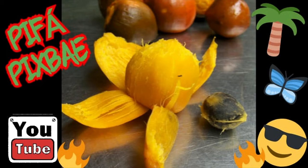Hello my lovelies! Today I'm going to show you how peach palm, Bifa, or Pix Bai, is eaten here in Panama. So let's begin.